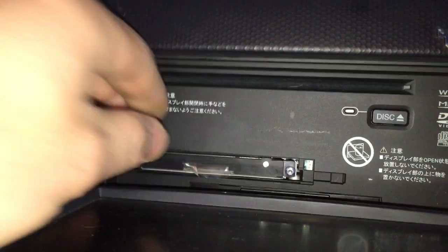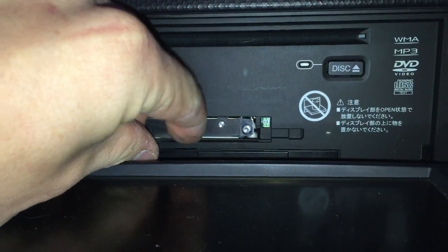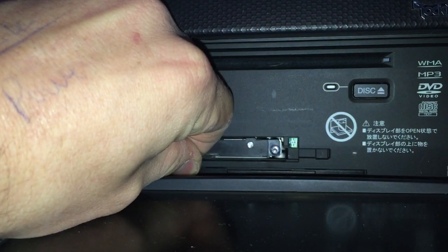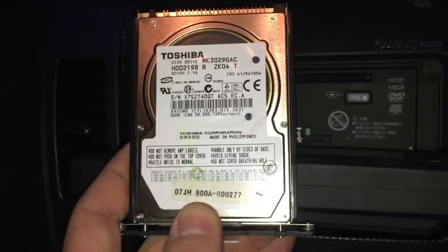Now it's all loose. We'll just grab this plastic tab and pull it. And that's your hard drive.